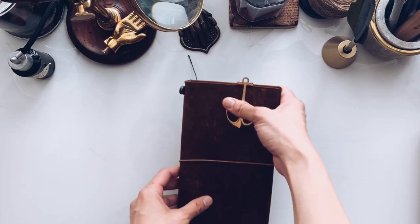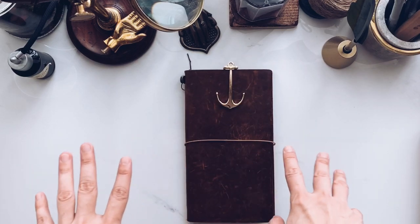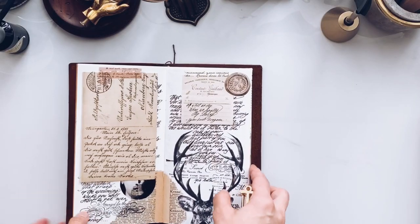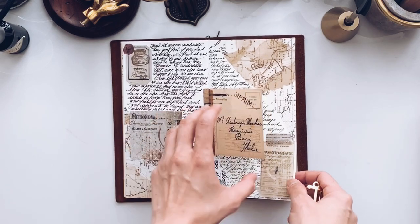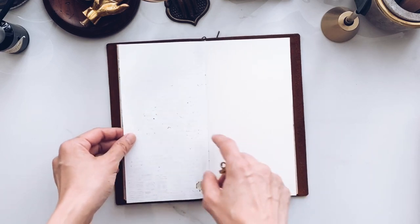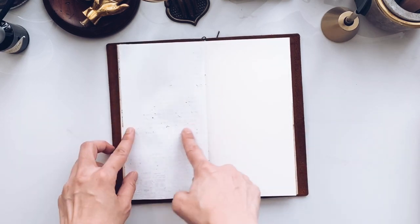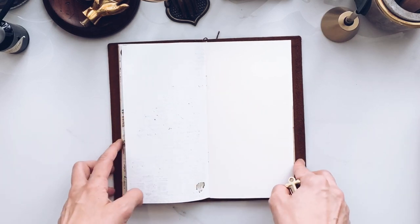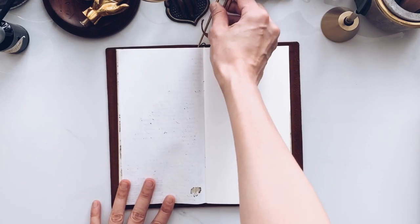Hi guys, welcome to another session of journal with me, where I'll be planning from scratch. This was the previous page and you can see how the ink has slipped through and there's some marks. So how are we going to embellish it today to kind of hide it, or actually minimize its appearance?